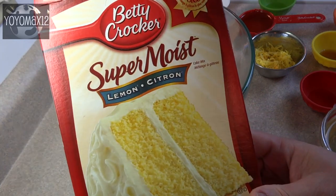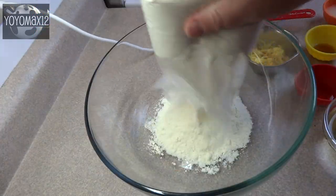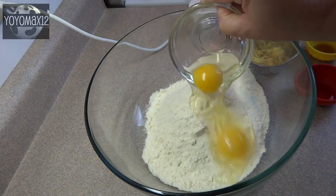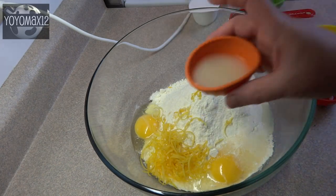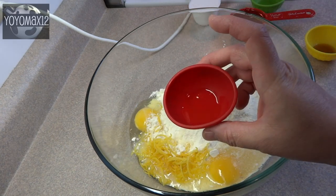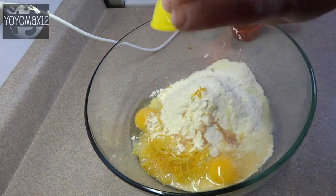Starting off with a lemon cake mix, a large size that makes a 9 by 13 inch cake or two dozen cupcakes. Then you're going to add in the following ingredients: two eggs, two tablespoons of finely shredded lemon peel, two tablespoons of lemon juice, one teaspoon of lemon extract, and half a teaspoon of vanilla extract.